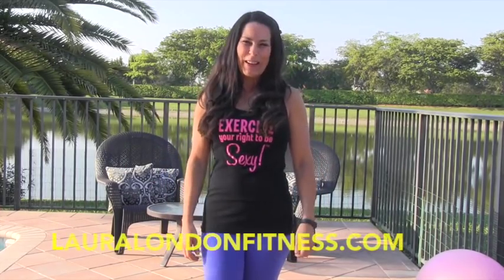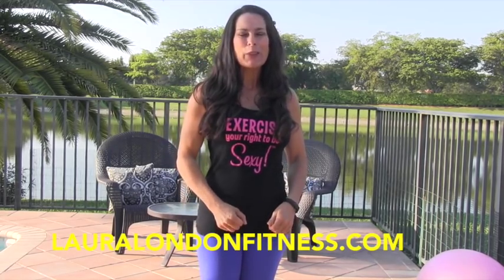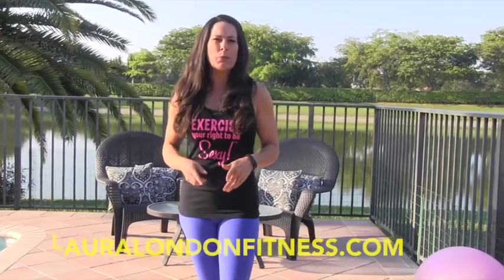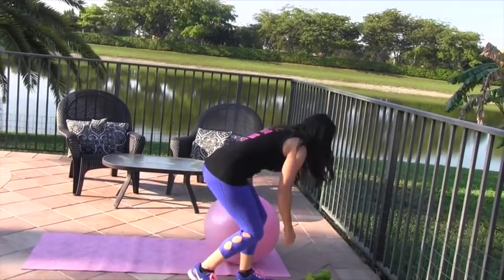Good morning everyone, this is Laura London from lauralondonfitness.com. I have got a great circuit workout for you today. I'm going to show you the moves — I'll do each one five times, but you at home are doing each move 15 times. You're going to need a stability ball and a set of weights, maybe two different sets — I've got five pounds and eight pounds today.